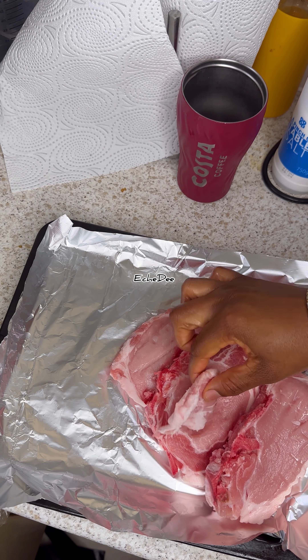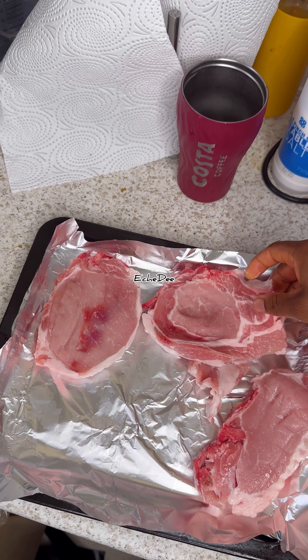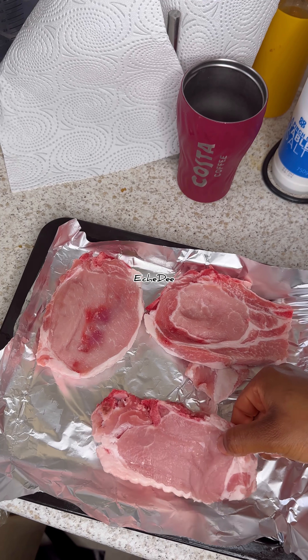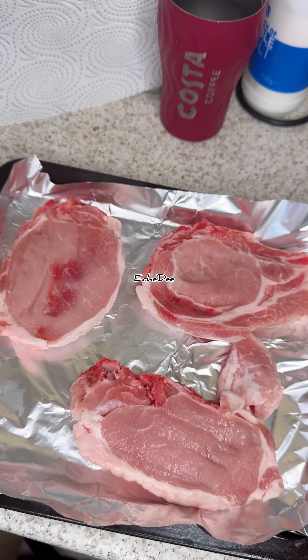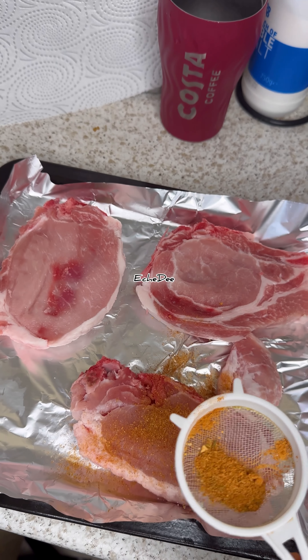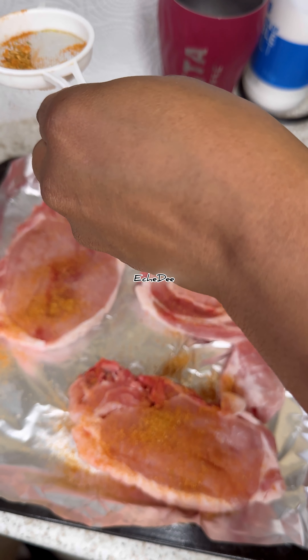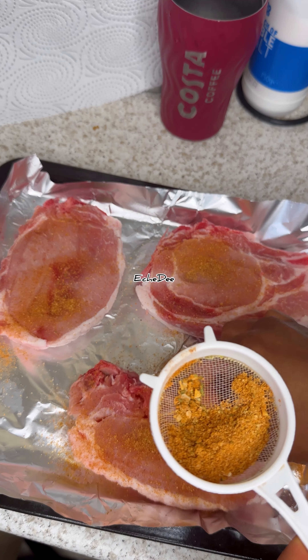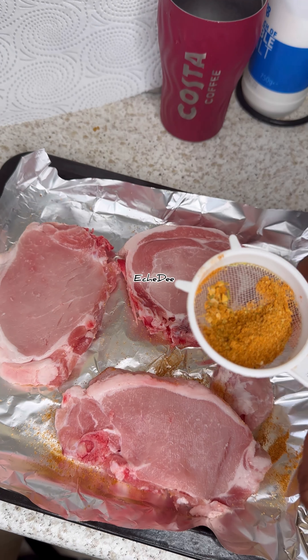So over here I've got some pork chops and I'm just going to season this. I didn't really wash it because I don't usually wash mine, but chicken we definitely wash. So you can wash and pat dry. I've got some Kenju seasoning — I use Kenju seasoning to season most of my proteins and most of my meals.